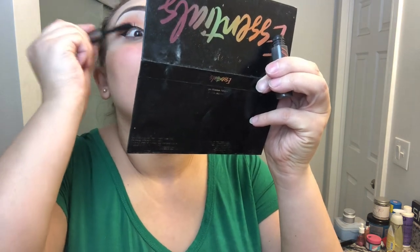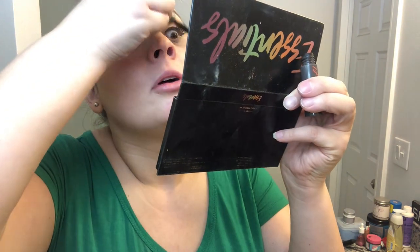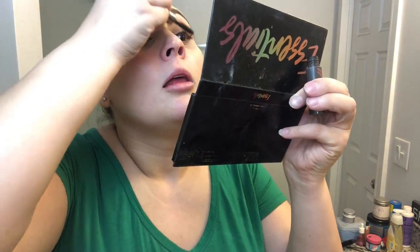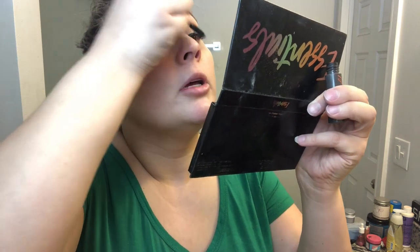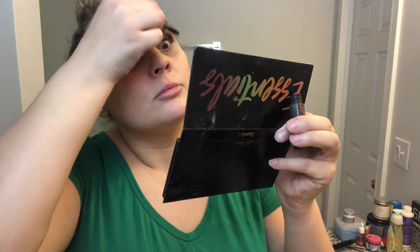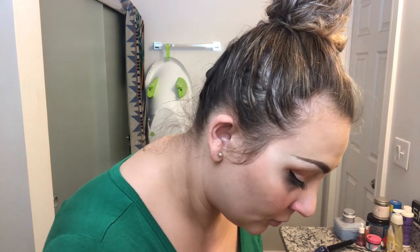Let's do mascara real quick — I don't have a preferred mascara, I use whatever I have. I've been slacking on the makeup game; I don't really go out and buy makeup unless it's foundation. I do my top lashes, then take my brush and apply my foundation. Once I'm at this point I'm like, I'm almost done.